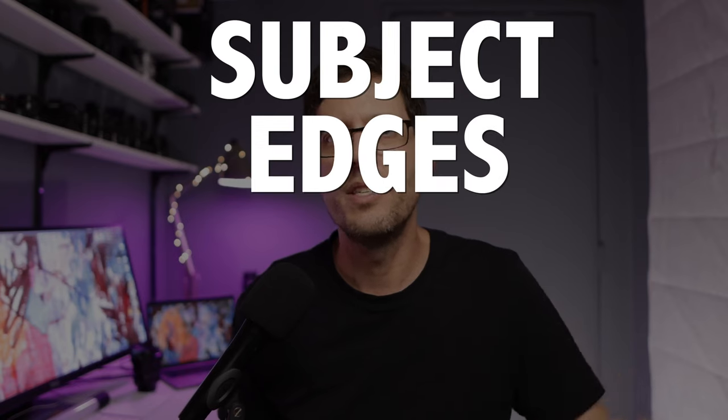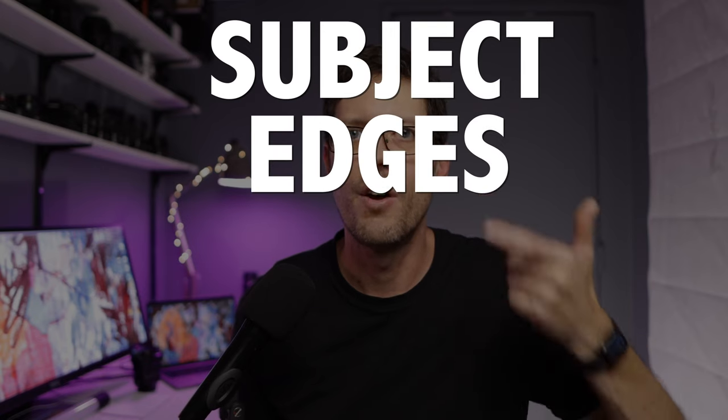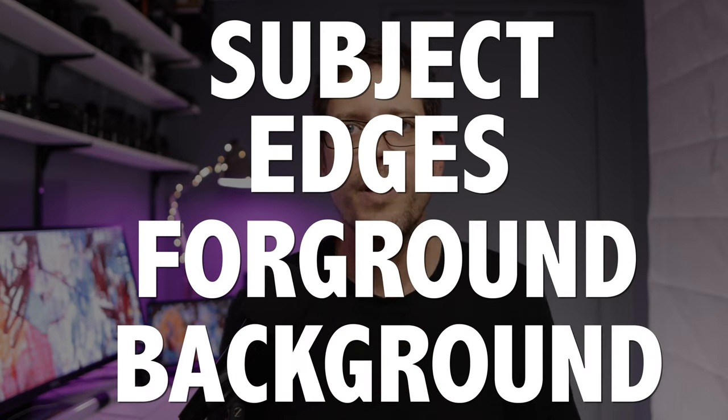So to summarize: SEFB — Subject, Edges, Foreground, Background. If you're interested in getting the best possible results in photo and video with the gear you can afford or already have, that's what I do on this channel. Be sure to subscribe and hit that bell notification.